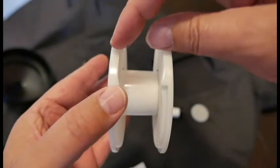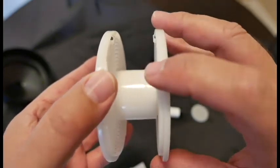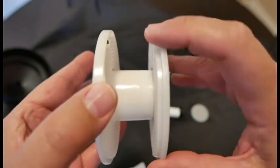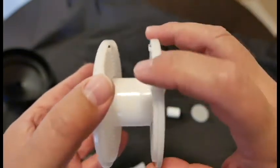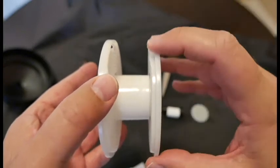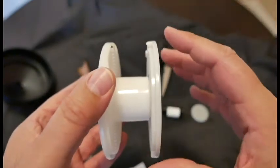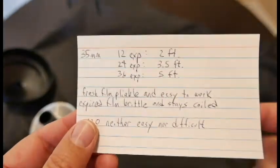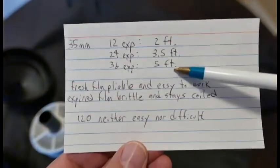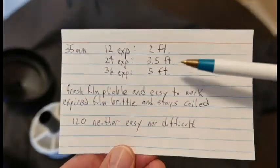For 12 and 24 exposure rolls, you can long stroke it — use the full ratcheting stroke all day. But when you get to a 36-exposure roll, the film starts to bind very badly on the reel. Instead of full strokes, you short stroke it: just half strokes, keep doing this, and the whole roll will go on. For 12 and 24 use the full stroke, but for the 36 roll, half stroke it. That's five feet of film and it's going to want to bind on you.